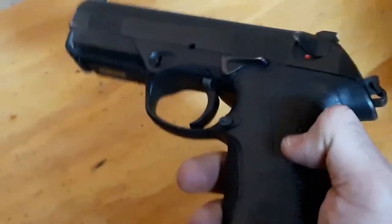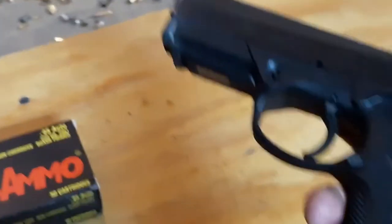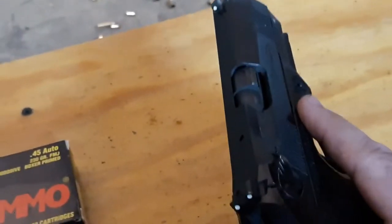You'd have to put some grip tape or something on it to wrap it up. I don't love the look of grip tape, but I'm starting to like this pistol. I'm going to put some more rounds through it.